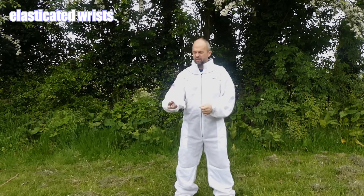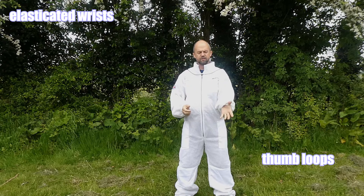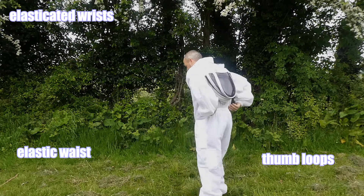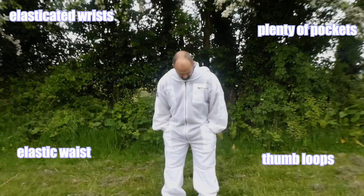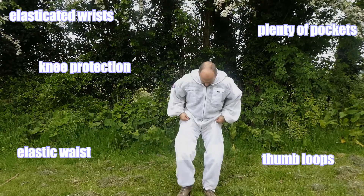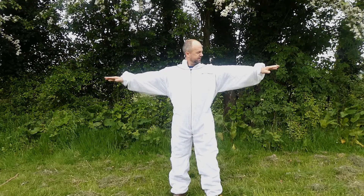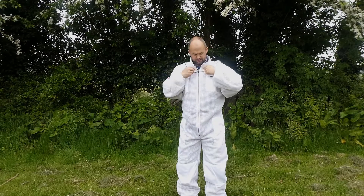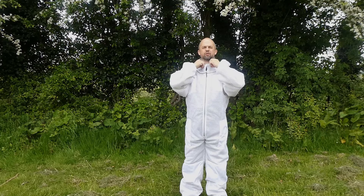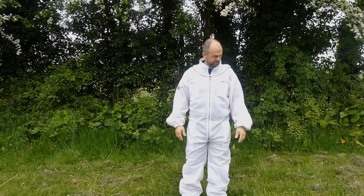That's a size large. We've got elasticated wrists and thumb loops here as well. We've got elastic around here with a bit of flexibility. Plenty of pockets. We've got knee protection when we're bending down. The zips all overlap, so when it's all done up there's no holes, and then we've got a velcro tab that'll go over just to cover it all up and keep it looking neat.